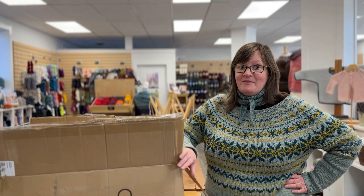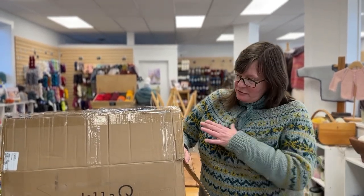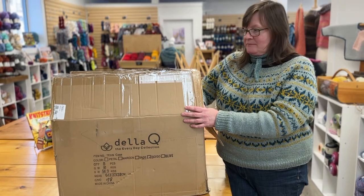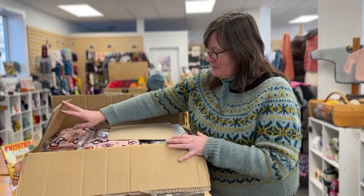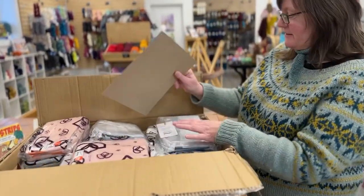Hi everybody, it's Kristen from the Cashmere Goat. It's been a while since I have done an unboxing, and I hear that people have been missing them. We got something really exciting — these are two big boxes from Della Q. Della Q is a bag maker and we are really excited about what is in these boxes. We're going to show you, and there's a lot of different things.